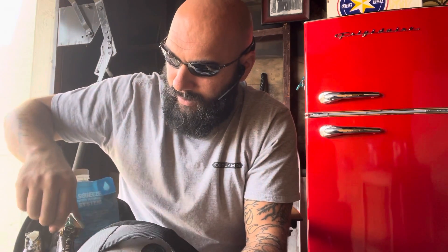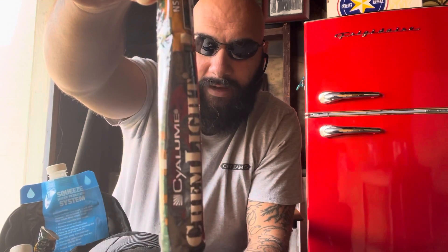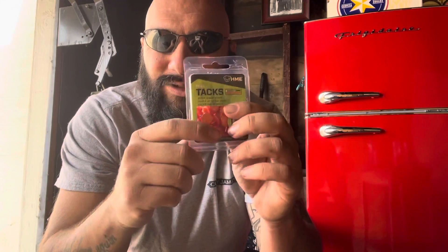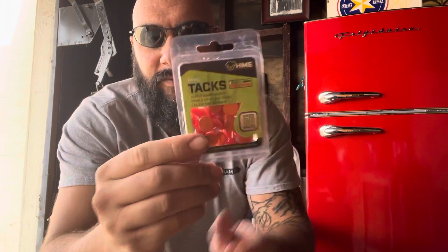This here is my little fishing kit. I've got a couple of these chem light sticks. If I'm not so sure about how I'm going to get back, I'll stick these on the trees along the way and find my way back with my headlight.